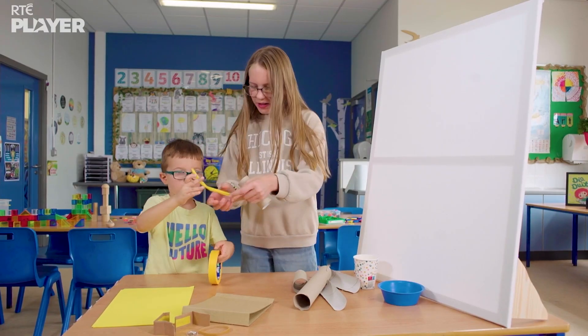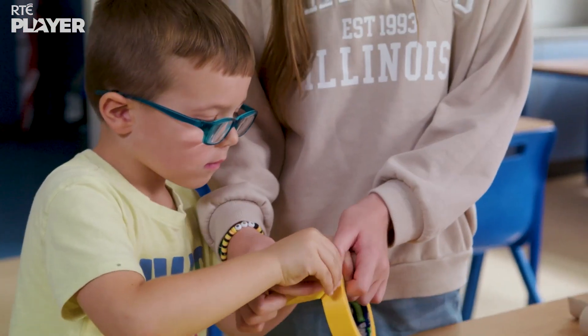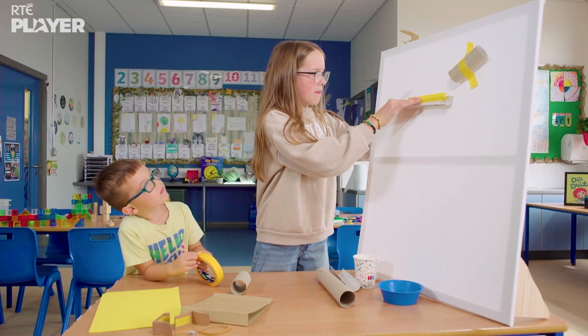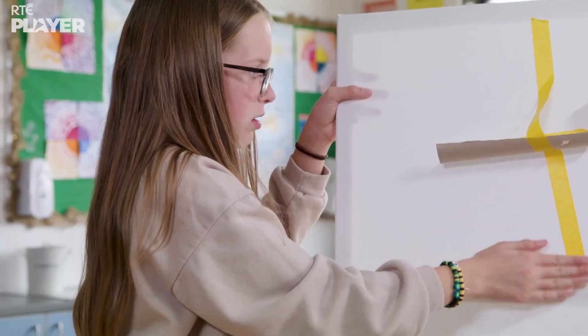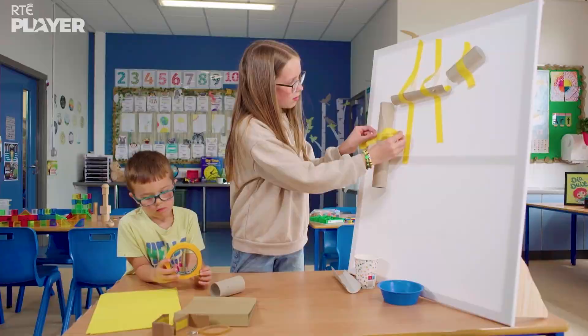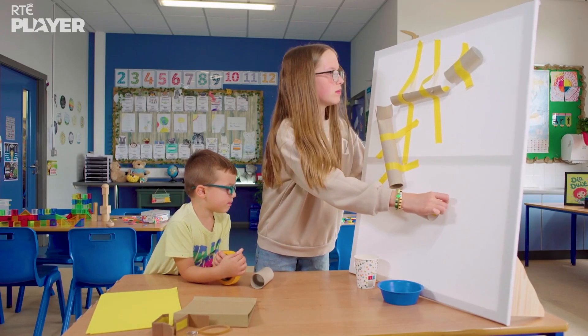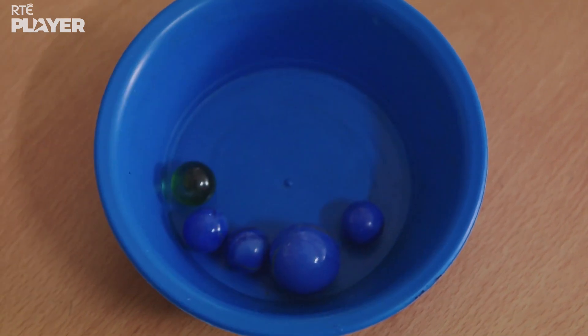I'm not sure, but they're sticking the tubes to that white board. Is it some kind of track? I think I know what it is. What, Amy? Wait and see. The marbles!